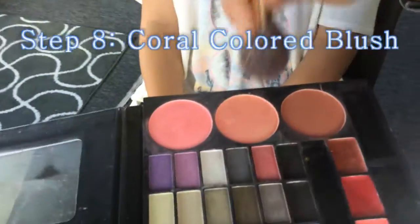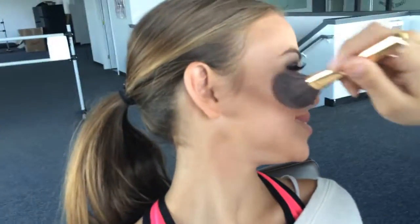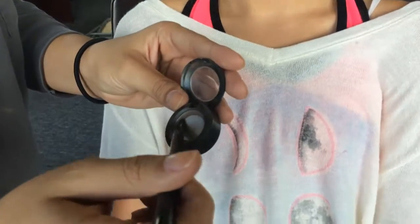Move on to blush — remember a coral or rose-colored one. Then after the cheeks, move on to eyebrows. Get a little spoolie brush and brush out the eyebrow. Then with the same brown or a different brown eyeshadow, use an angled brush and frame out the eyebrows.